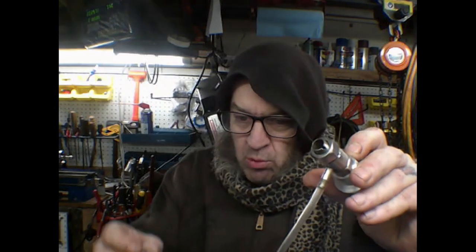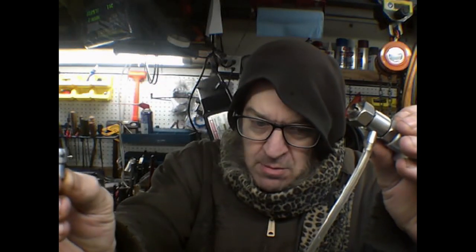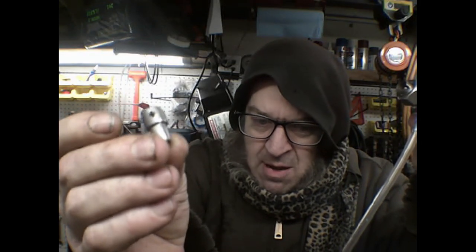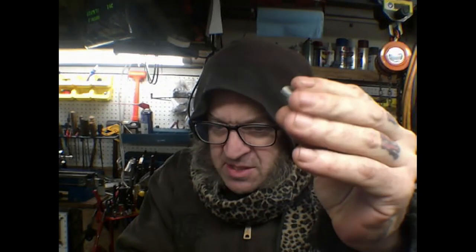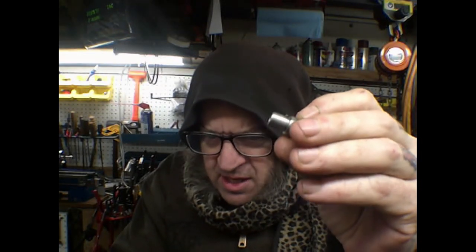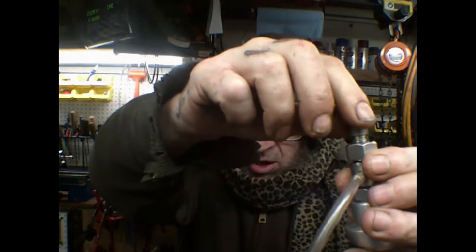My lathe really is just a crummy lathe, but I did a pretty good job for what I've got. I had all my tips break, otherwise I would have finished this sooner. What I did was put a sixteenth of an inch round bar in there, and that allows me to clock it, but my two millimeter end mills broke - all of them broke.